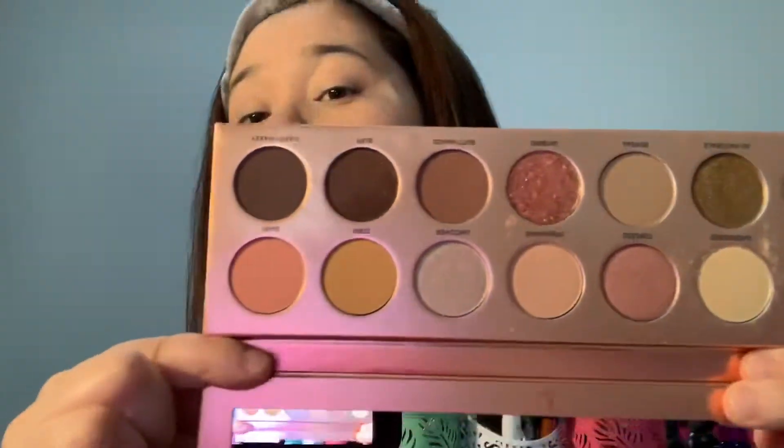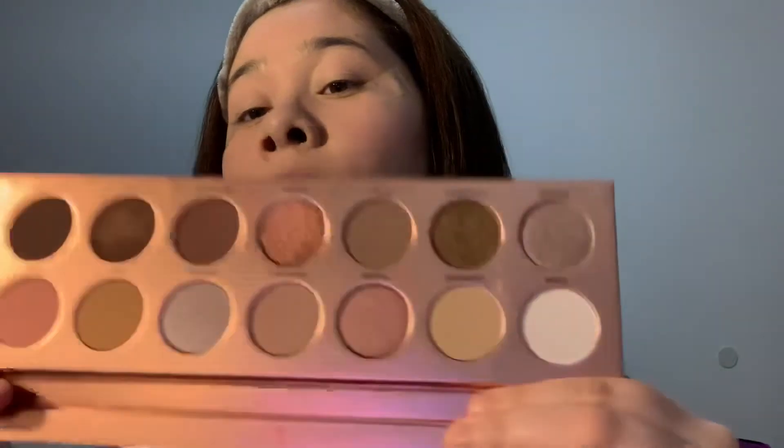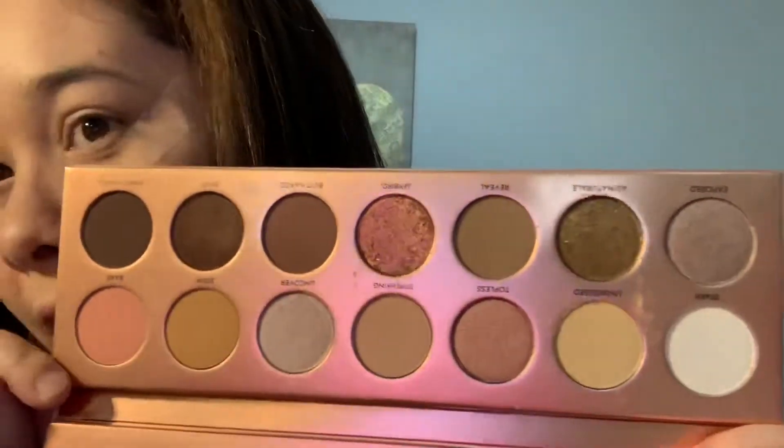Hi you guys, it's me again. Today is going to be a first impressions look with the Laura Lee palette, Nudie Patootie. I just got it yesterday and thought we should play with it. There are 14 shades in this palette and I got it on Black Friday for $27. I know they sell it for around $40 — I'll link it down below in the description box.